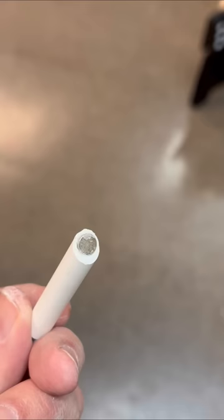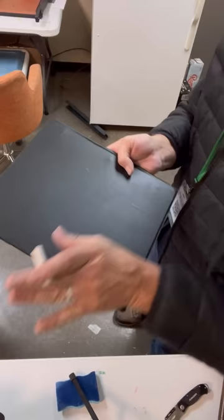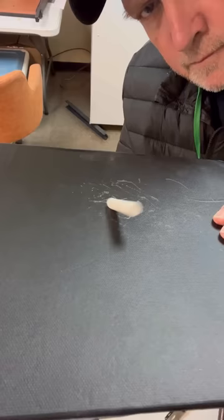You can chalk this one up to curiosity, but I had to try this out myself. I used a knife to hollow out the end of a piece of chalk and then super glued in a magnet. I didn't have a chalkboard, so I used the cover off a three-ring binder.